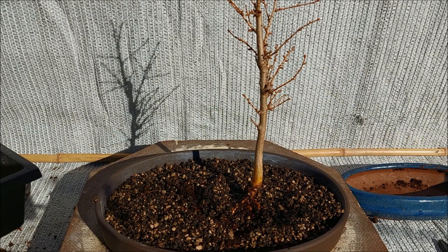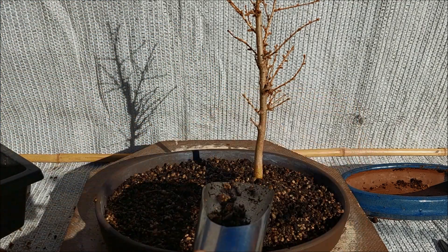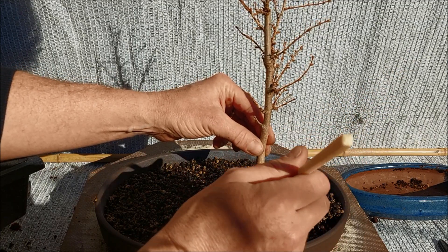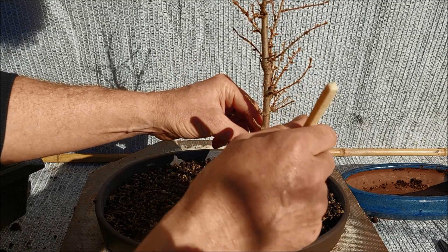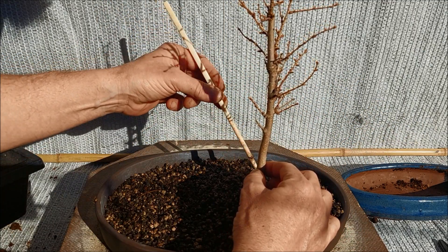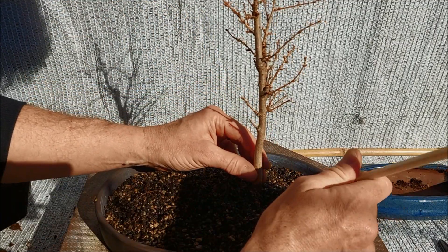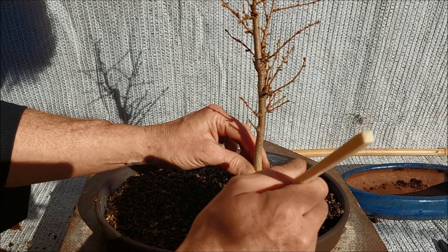I'm already very happy that it doesn't fall over. A little more soil, and now I'm trying to lift the tree just a little. Here I'm going to work the soil in so that I get a nice flare for the roots. Just lift it one centimeter — two is too much — and work it in round under the trunk. Then you will get this nice curve where the roots enter the soil.